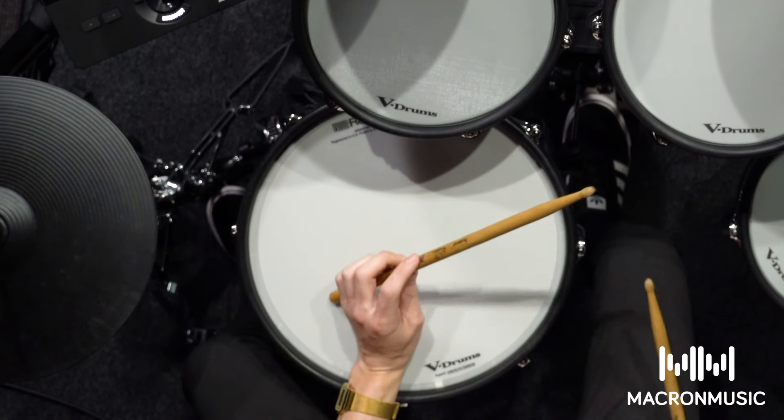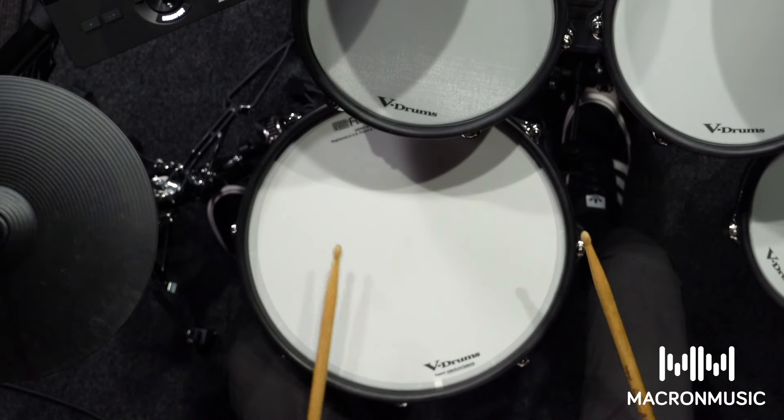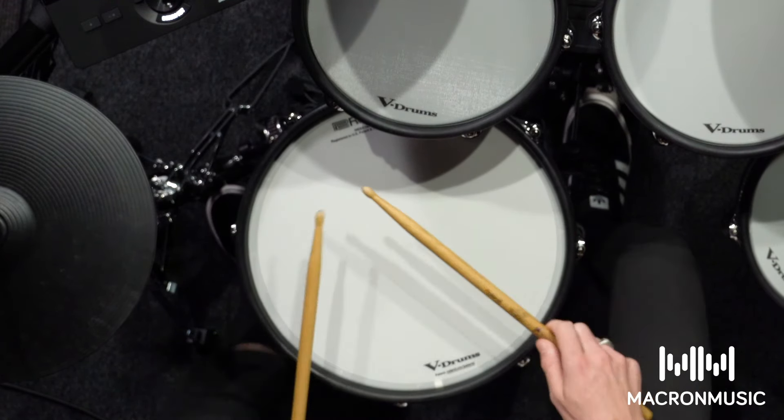Another thing I really like about this kit is the digital snare. It's got automatic sensing, so it's going to pick up any of the techniques that you use — like cross sticks, rim shots, or any snare rolls.